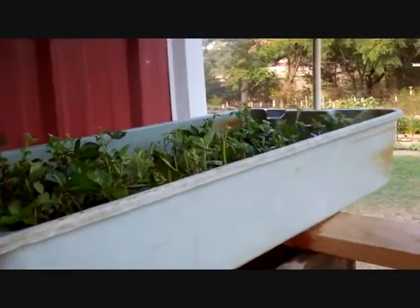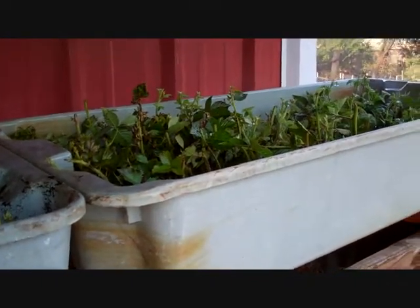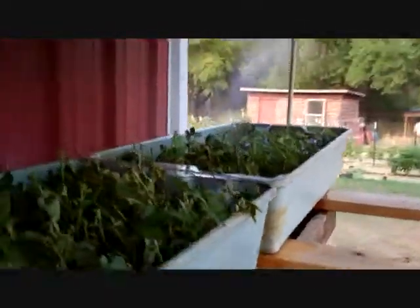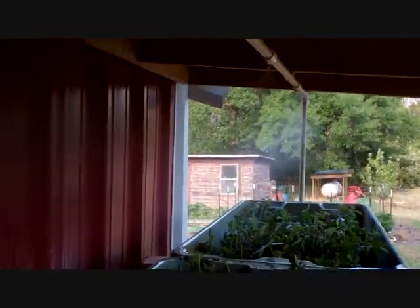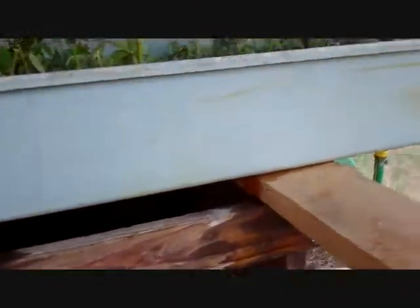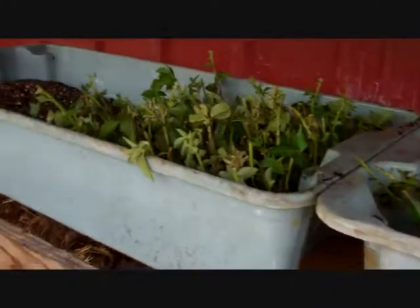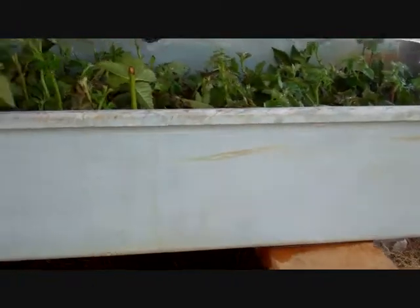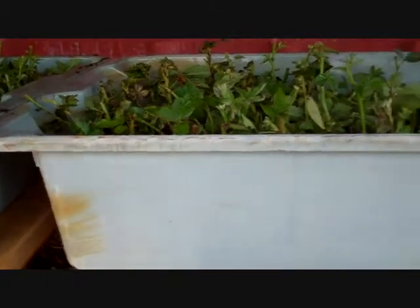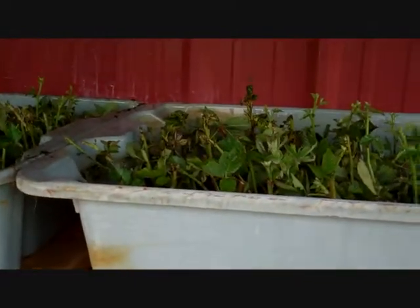I'm propagating some blackberry plants using a misting system I made. I'm going to turn it off so I can get a closer look without getting the camera wet. I'm also planning to propagate some kiwi, and my brother-in-law has a fig tree that has done really well the last two or three years, so I'm going to get some cuttings from that.